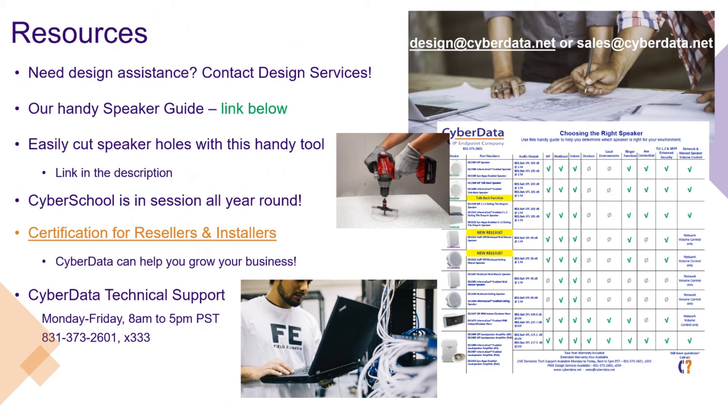We've also got a tech support department available Monday through Friday, 8am to 5pm Pacific, available by phone at 831-373-2601 extension 333, but also by email-based ticket or via live chat. There are a lot of different ways to interact with our support team and our sales team if you have any questions.